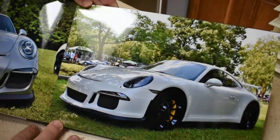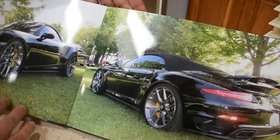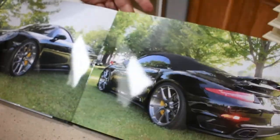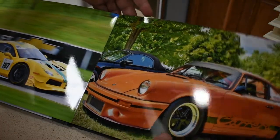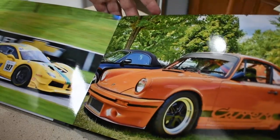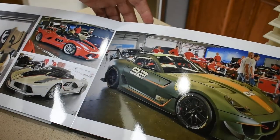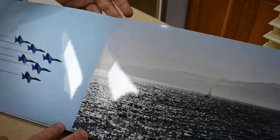One thing I did notice is it will only print as good as the picture you take. All my automotive ones came out great, but there was one picture I put in here taken with my cell phone at night and it didn't turn out the greatest. But every picture I took with my DSLR turned out outstanding — fantastic looking photos.